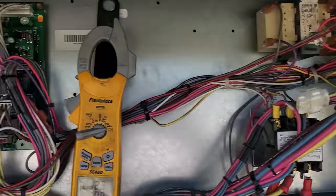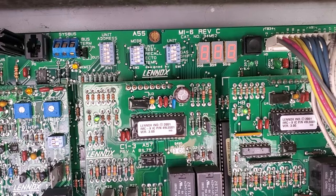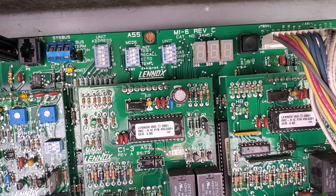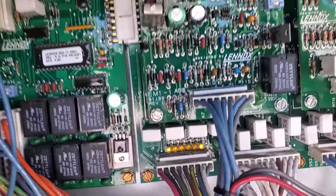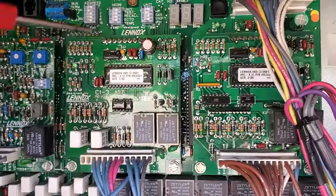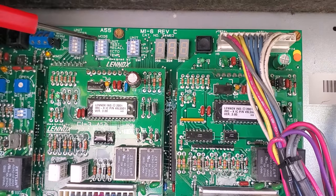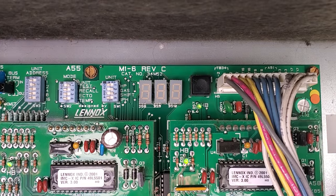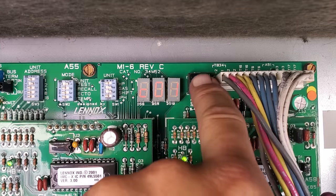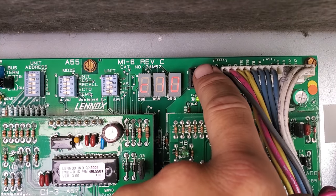Alright, we are hooked back up. We fired back up. We are going through our startup sequence right now. We have got no errors present. We have got a call for the indoor blower motor. We're going to go ahead and quickly fire this guy into test mode and then test the unit operations. C01 — we're going to change it to C11. It is a full call for cool.